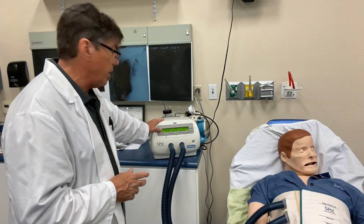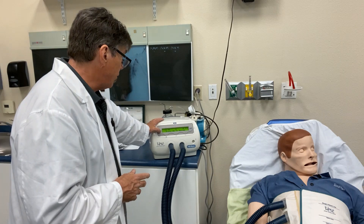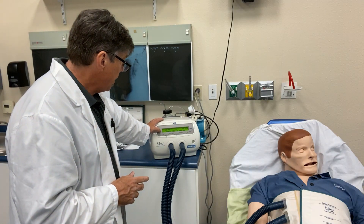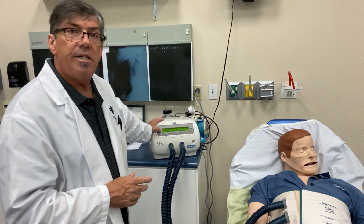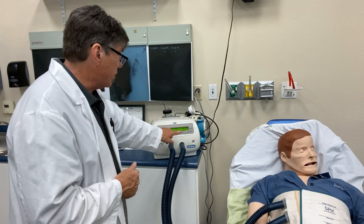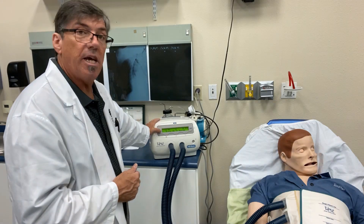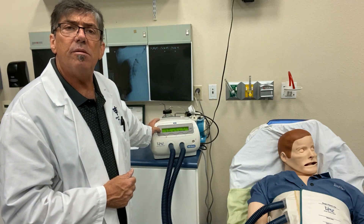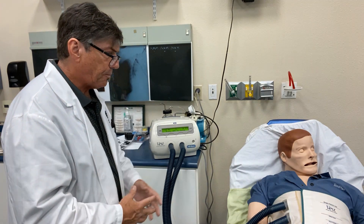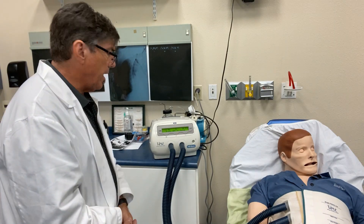I'm going to go ahead and initiate the machine right now at 12 hertz — so that's 12 times 60, giving your total vibration. We've got an intensity of six here, and that's adjustable as well. The therapy time is set at 10 minutes, and in 10 minutes the machine will shut down. Let me show you what that looks like.